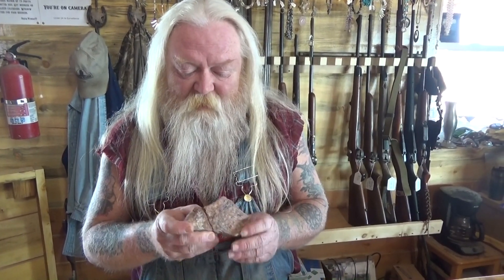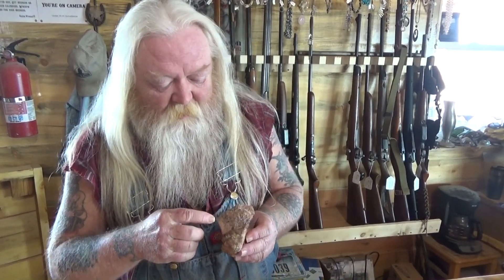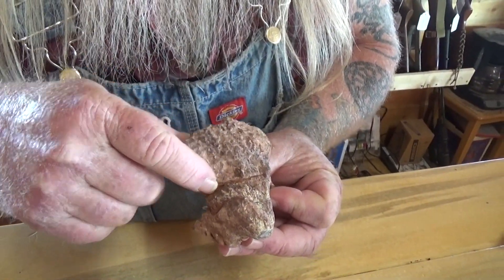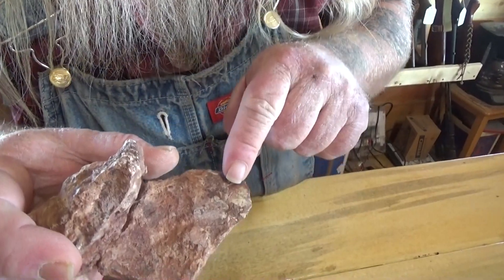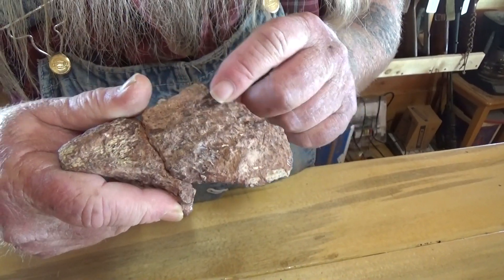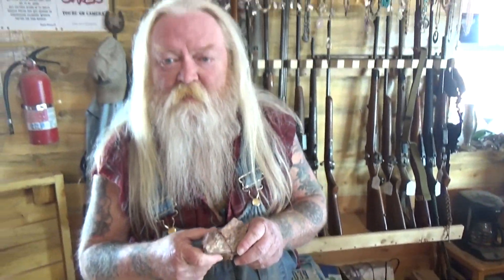This one didn't even register — it had hardly any radioactivity. You can see the straight line across there, the porous parts right there, and maybe a little bit of skin cover left on this one.